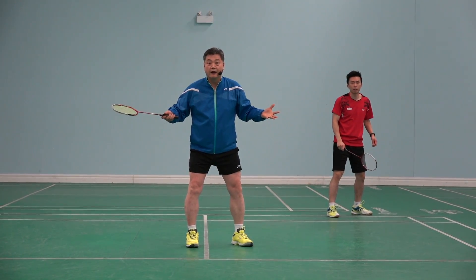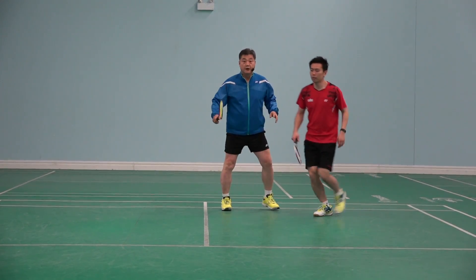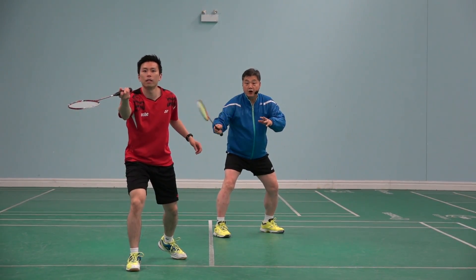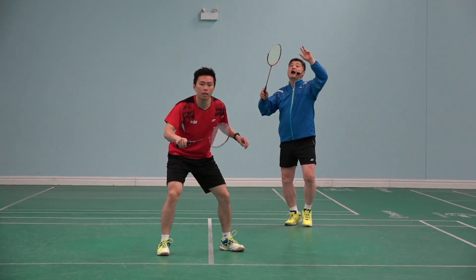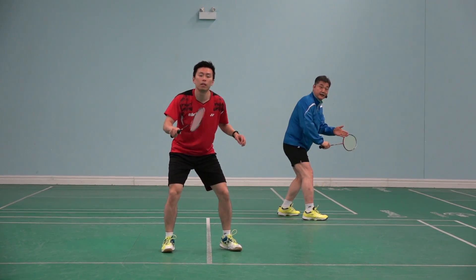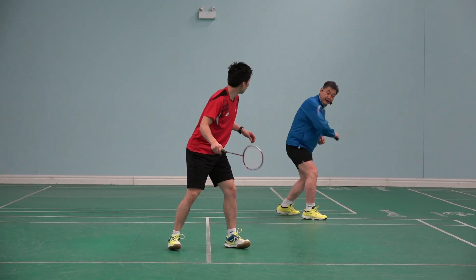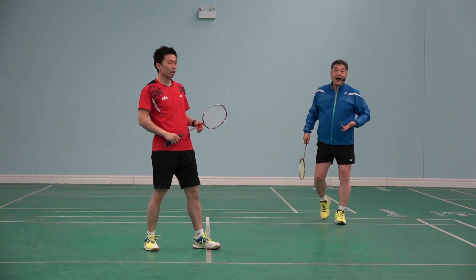That will happen. Because what happens here — Perry did a net, then came back. They lift the shuttle here. I wasn't ready to smash, but I think it's out. So I'm looking. And then it's in. When I'm hitting, he's wondering why I am not hitting and he's looking. And I am hitting — it might hit his eyes and his face.